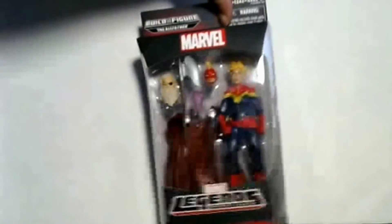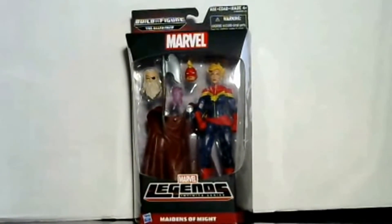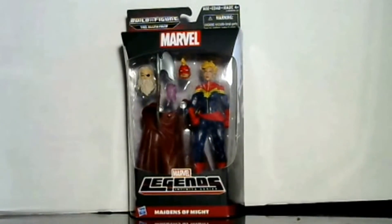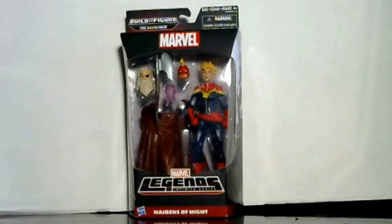I like these action figures and I advise you, if you're a Captain Marvel fan — at first when they came out they were kind of hard to get, but now they're easier to find on shelves. Get them now before they become harder to find and you have to pay more for them on eBay. This is WildmanWoods signing off, see you next time.